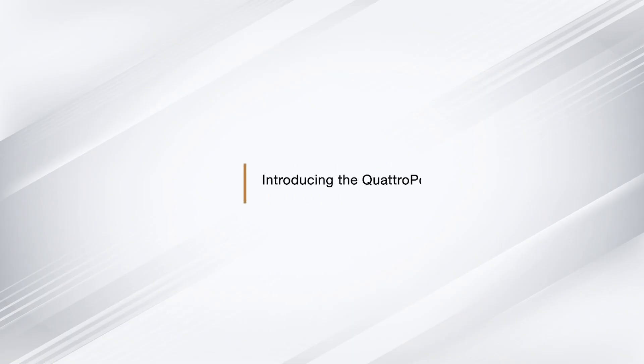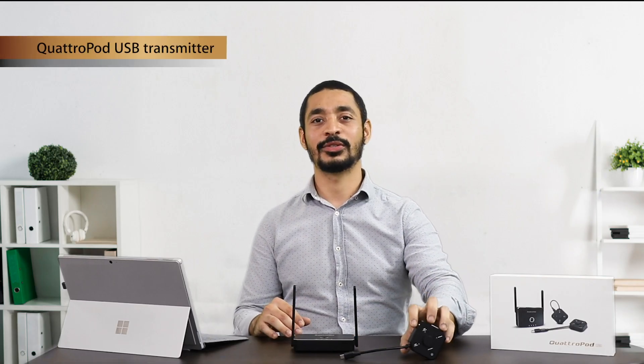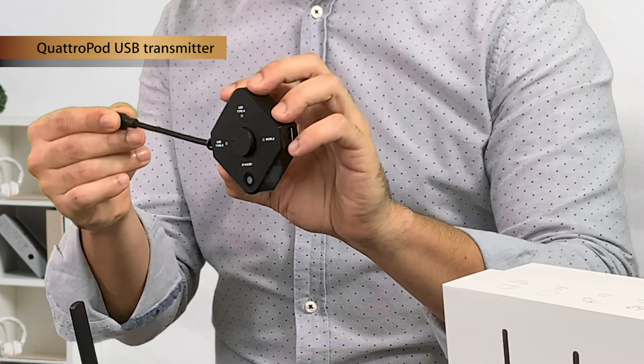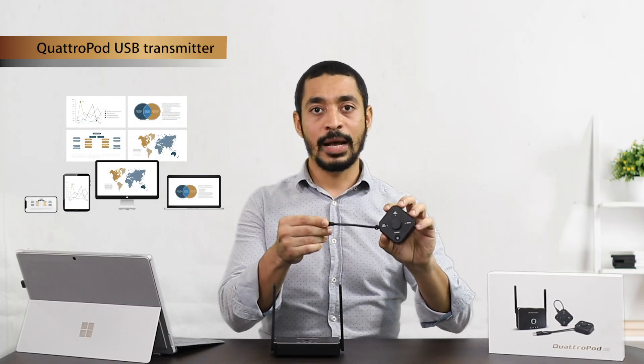Let's take a closer look at our Quadruped USB transmitter. Our transmitter is connected to your input devices or source devices, such as your laptop, desktop, smartphones, or tablet.